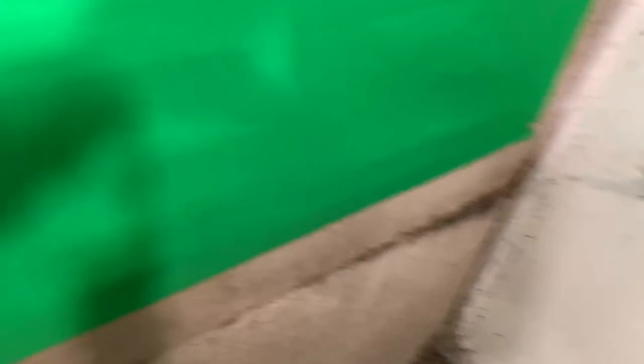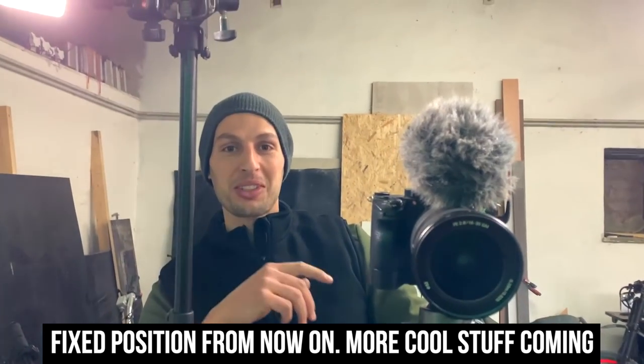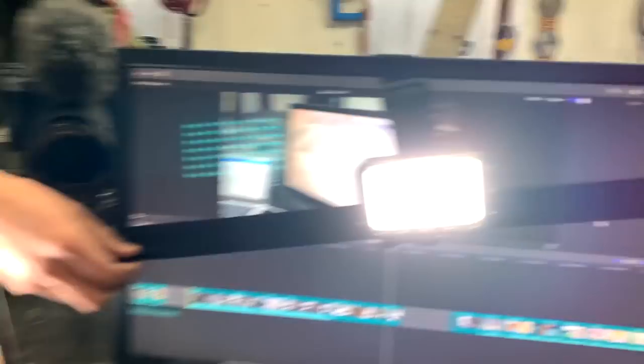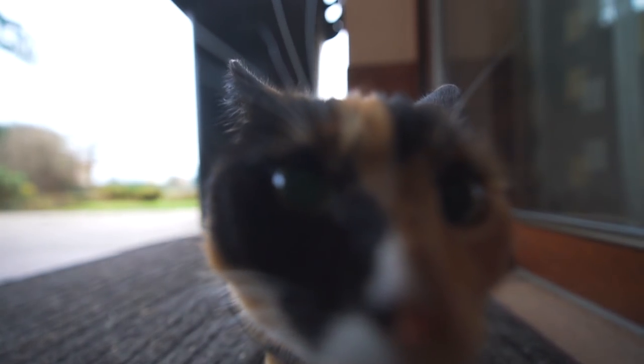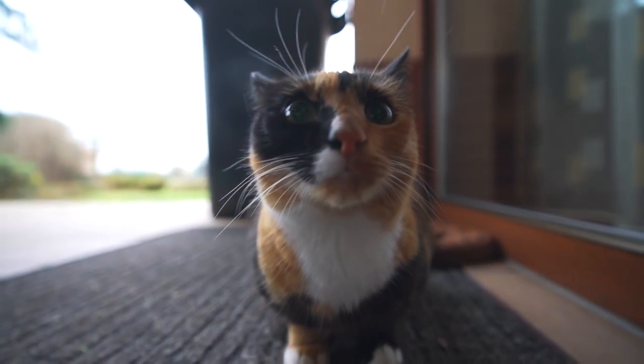We've got a green screen posted. Exposition from now on, ladies and gentlemen. All cool stuff coming. We'll see you next time.